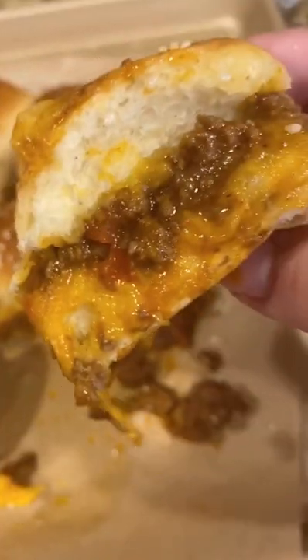I had a lot of dinner rolls left over from Thanksgiving dinner, so I decided to make Sloppy Joe sliders. My hands and face were filled with grease and sesame seeds, but worth it. Let's make them.